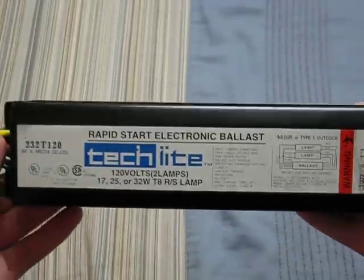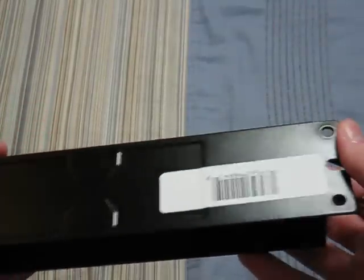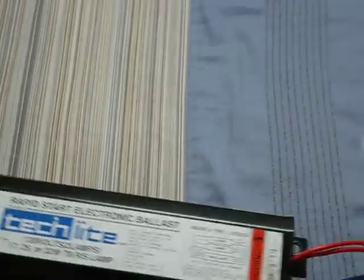So this is the top of the ballast. Got the bottom — there are some grooves in the bottom. And it has really nice long cords on either side. I just threw on some random sockets so we can fire this thing up.